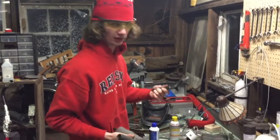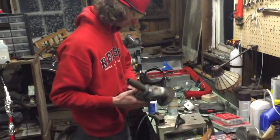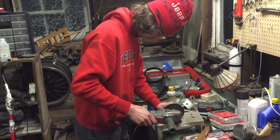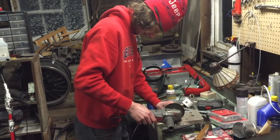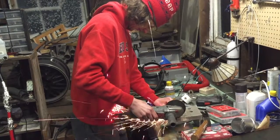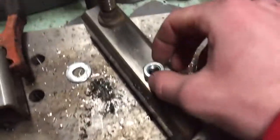We're gonna be using some skateboard parts for this little clutch assembly, so I'm gonna cut this old plastic truck apart. Using some motor oil for cutting fluid. I'm gonna weld this out of here.